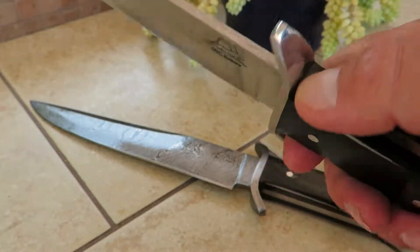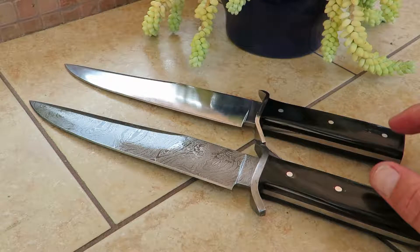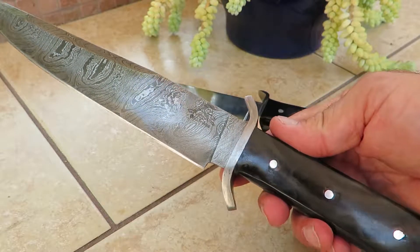You can feel the same thing with the 440C stainless steel — gorgeous piece. So we offer that in two flavors. Again, that's the Arula, the DKC 839. Check it out at our website, DKCknives.com.